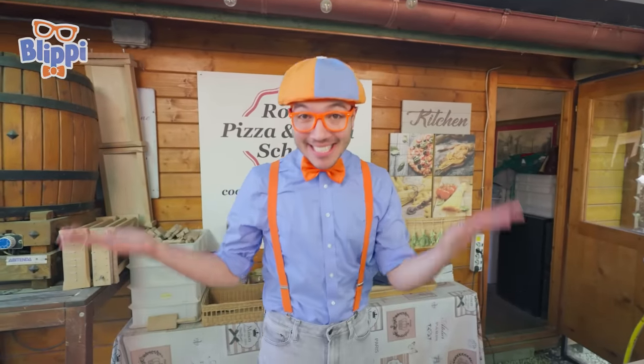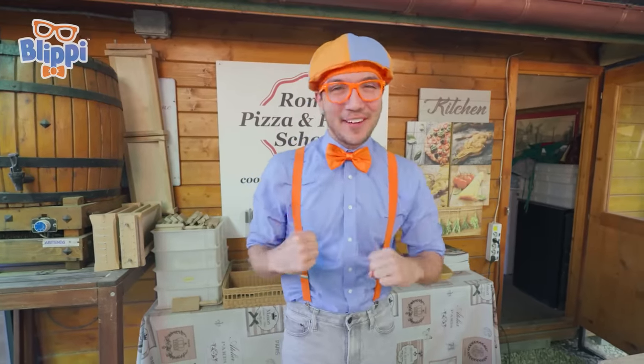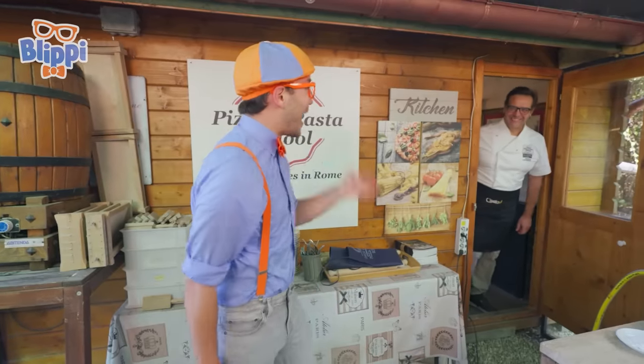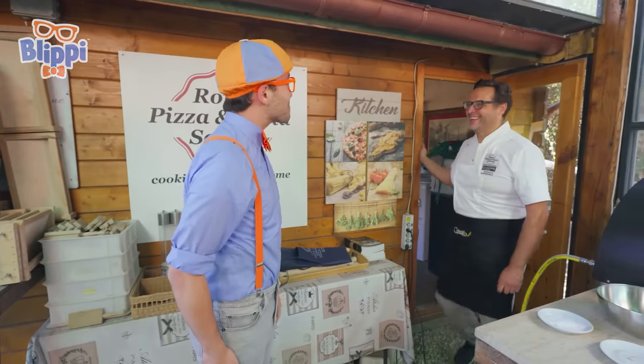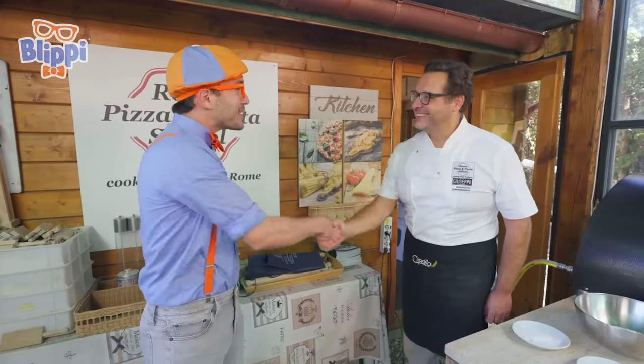Whoa! This place is awesome! Yeah, this is where you make pizza! And I can't believe we get to make pizza here in Italy! This is going to be fun. But I wonder if there's someone here who can help teach me how to make pizza. Hello! Hi, I'm Blippi. What's your name? I am Chef Giuseppe. Nice to meet you, Giuseppe.